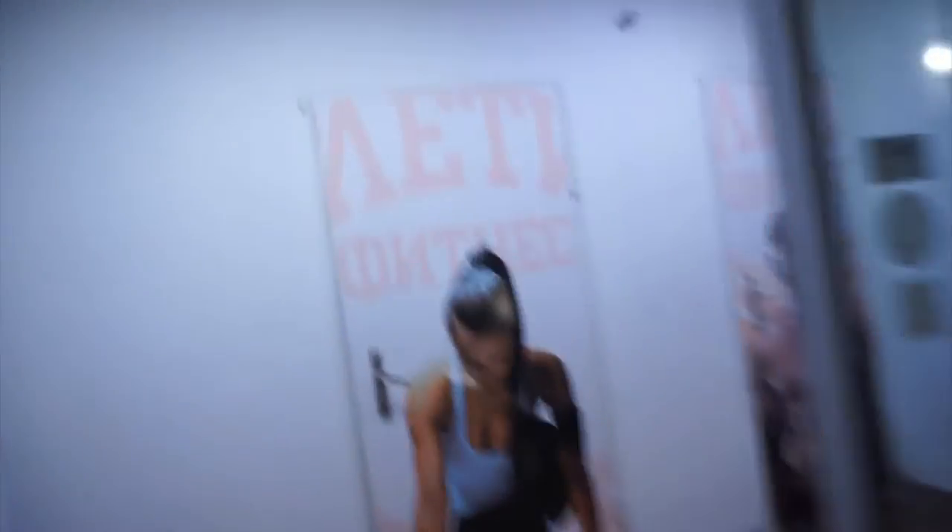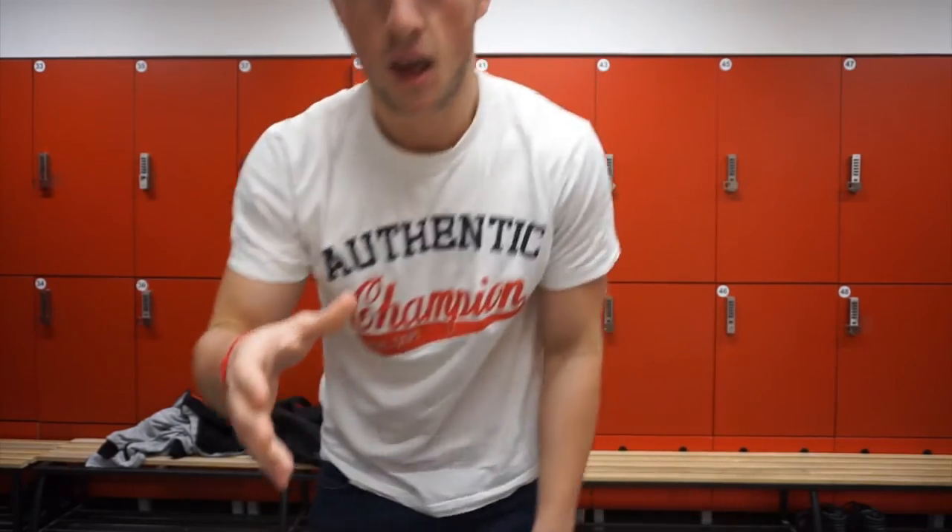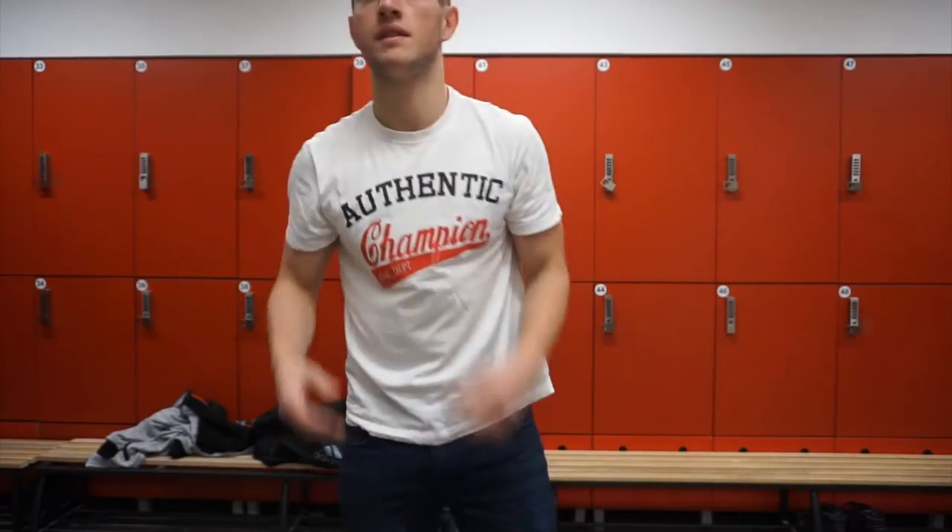We're here at my local gym, Athletic Fitness — very nice gym. Right now I'm around 73 kilos, it's roughly about 160 pounds. I think I'm between 14 and 16% body fat. Now let's do a physique check.